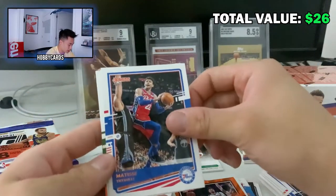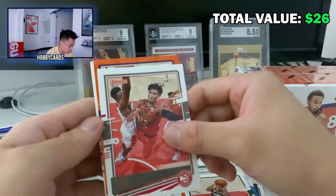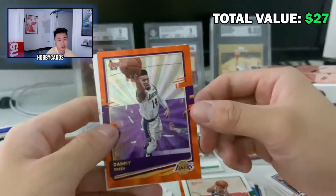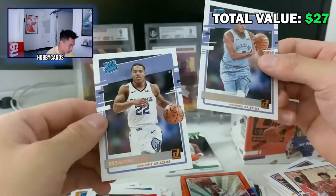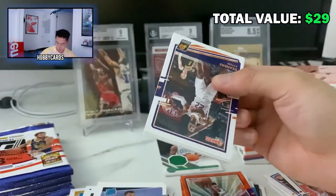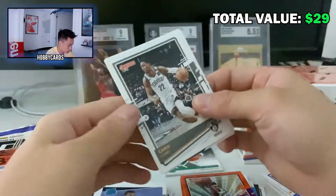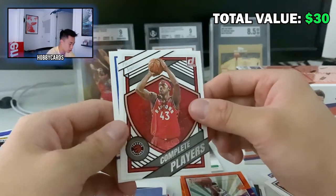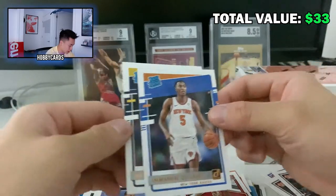Pack six: Jaren Jackson Jr., Matisse Thybulle, Giannis, Mitchell Robinson, Cam Reddish, and another orange insert — LeBron on the Lakers! Danny Green orange parallel — beautiful card, but he couldn't shoot threes for us last season; now he's balling out in Philly. Xavier Tillman and Desmond Bain as the rookies. Pack seven: DeAndre Ayton, Patty Mills, Norman Powell. An insert of Pascal Siakam Complete Players — the artwork on these inserts is really cool. Rookies: Zeke Nnaji and Emmanuel Quickly.